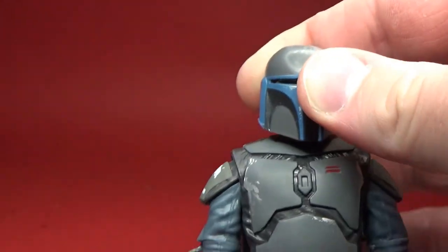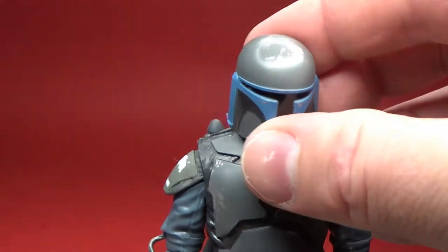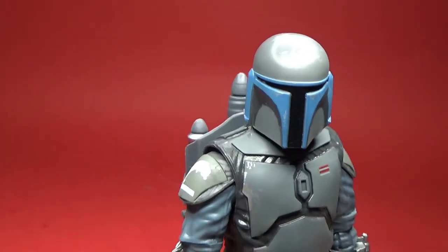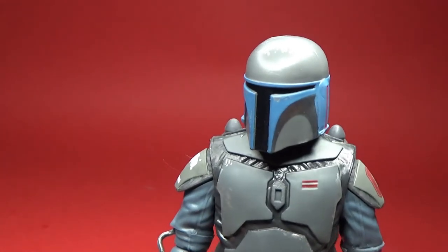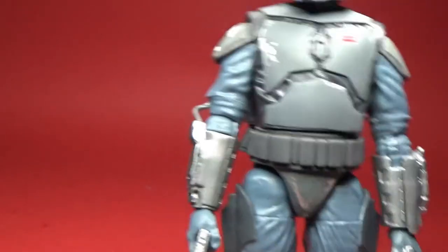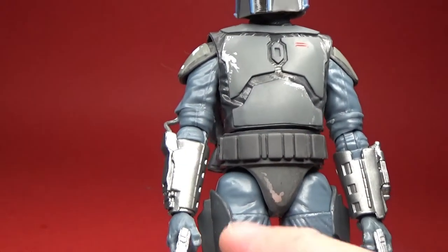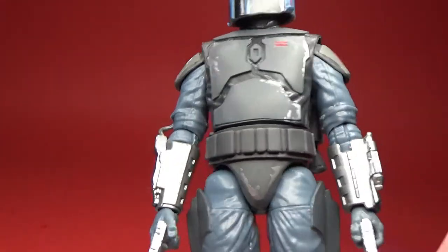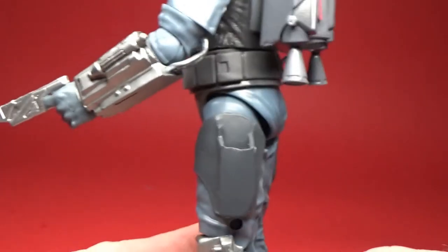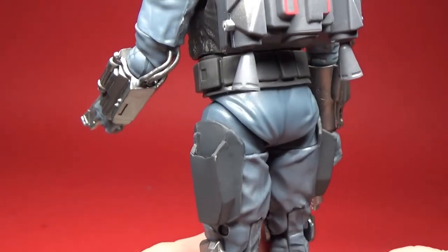But if you look underneath, there is just a simple ball joint up in the top there. It does have some nice detailing and armor scratches throughout the figure. New elements include the belt and the top thighs, which house the holsters — the built-in holsters to the armor.